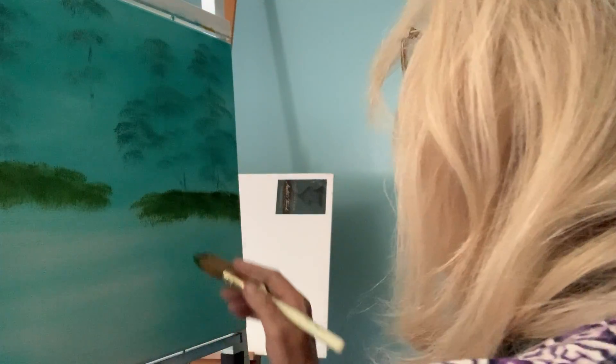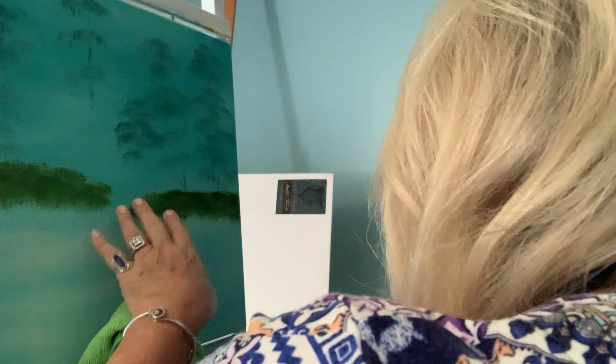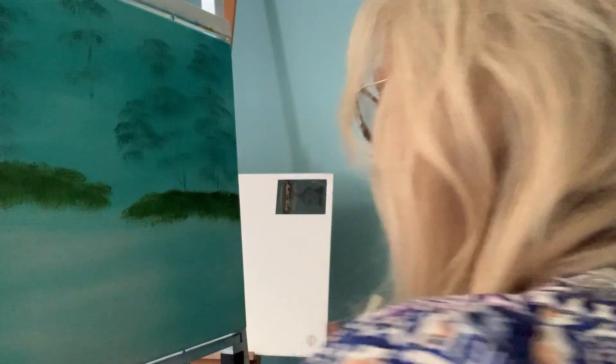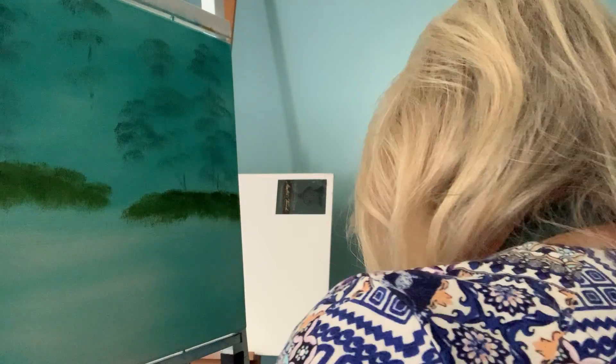We have this going across like this, and see how we're not meeting it there. What we're going to do is allow our water to flow into here — we're going to have some waterfalls in here. It is going to be beautiful by the time you finish. So let's put some more in here, and I'm wiping this out.